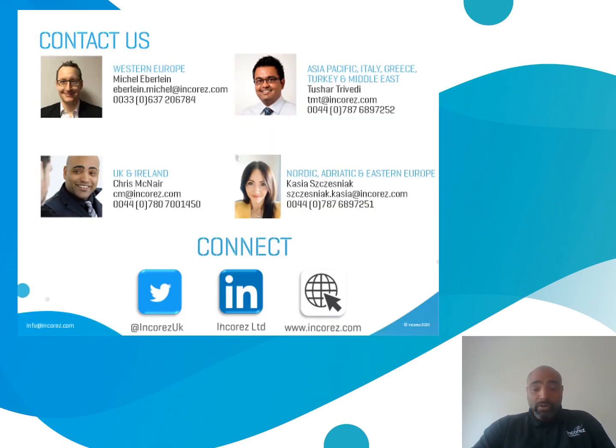If you want more information on IncaZone 2, depending on region, please contact myself, Michelle, Tusha or Cassia for more information. Thank you very much for your time. Goodbye.